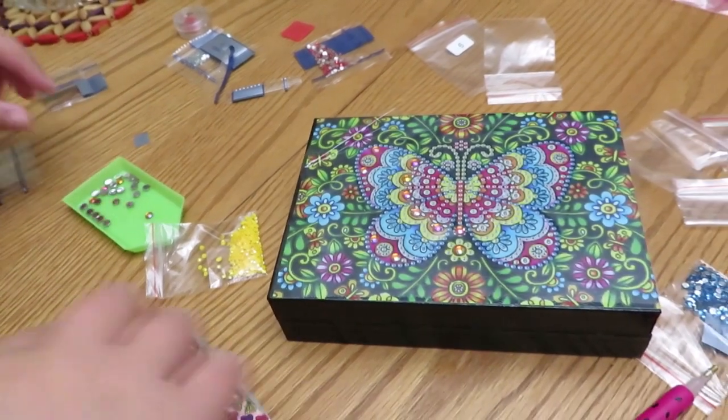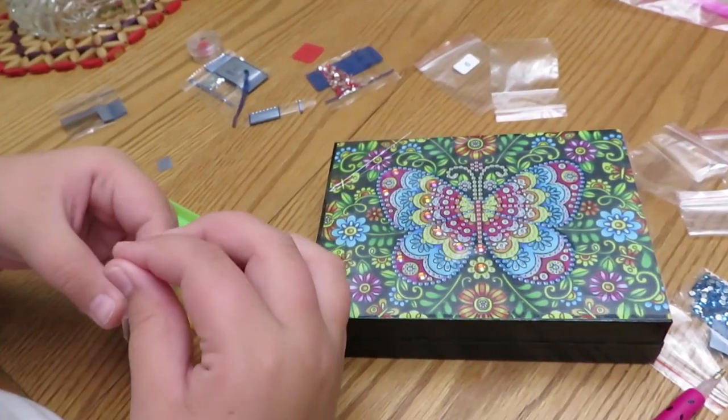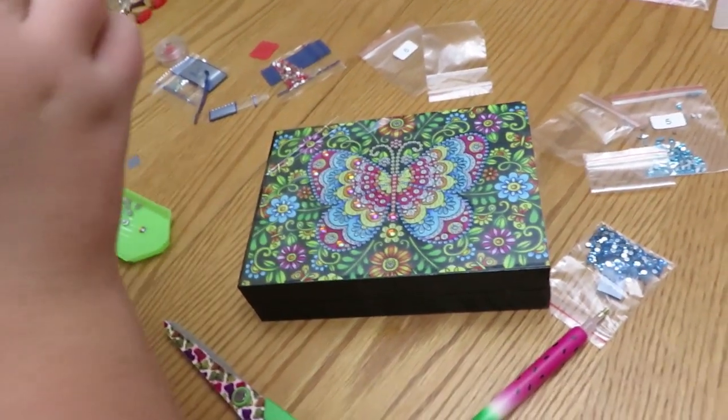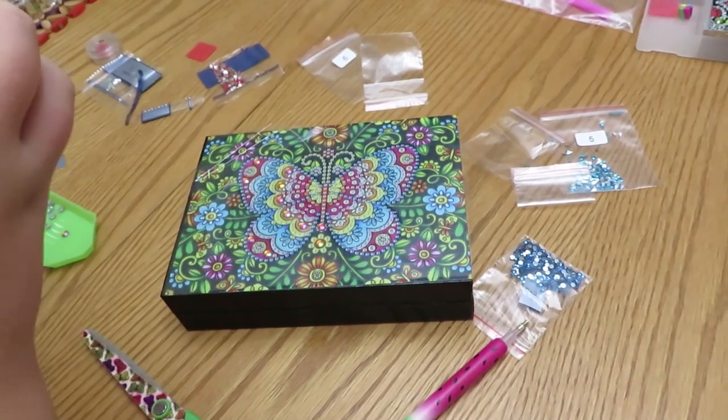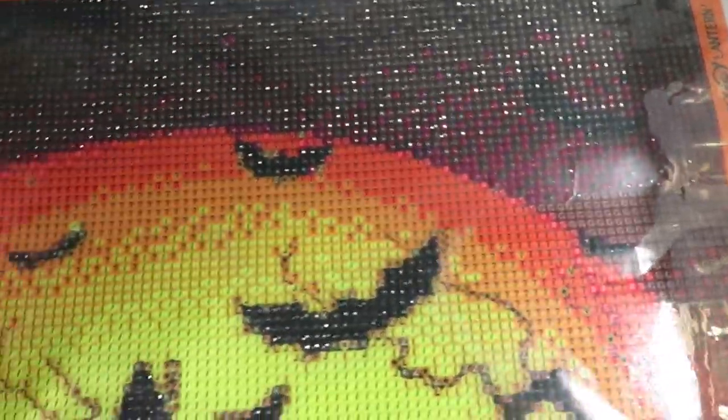Catherine puts the diamonds into the baggies. That's how it's done! Good job. Now the creator shows what she's been up to, working a little bit on a Halloween diamond painting.